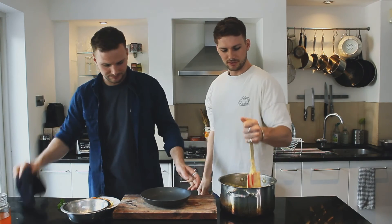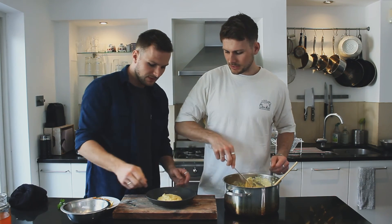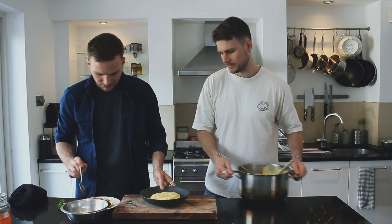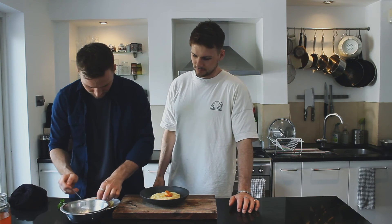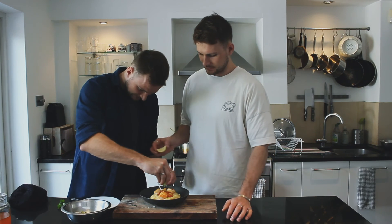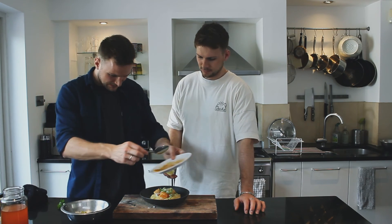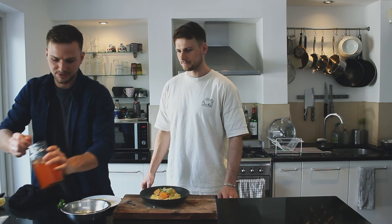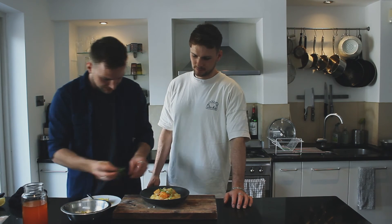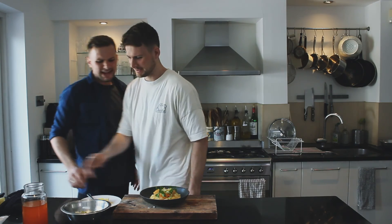Now we assemble. Spoon the beautiful grits into the serving dish, then place the prawns on top — this is a really elegant dish. Add the sliced spring onions, a little lemon juice, the prawn resting juices, some extra prawn oil drizzled over, and then some fresh parsley dotted around. That is stunning — shrimp and grits. We made it!